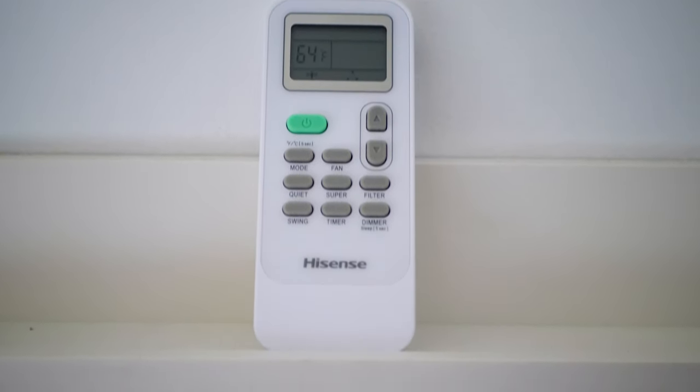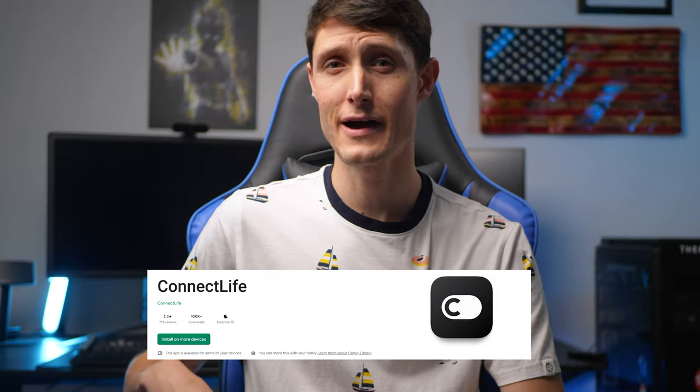it does not really cool the room as efficiently as it should. I thought something was up here, but you definitely have to turn super on on the remote and go in the Connect Life app and turn that on in the application.